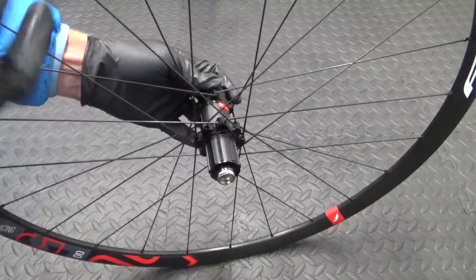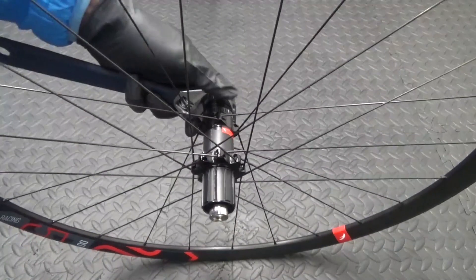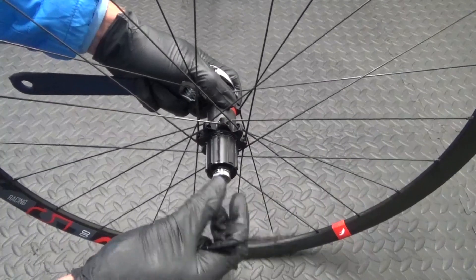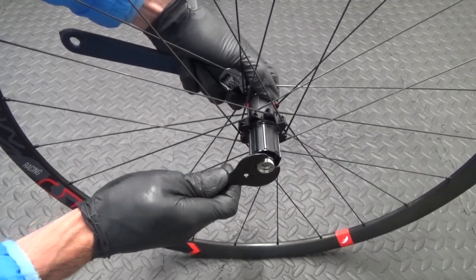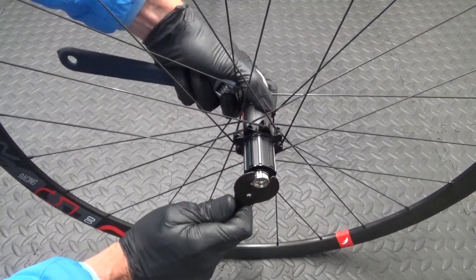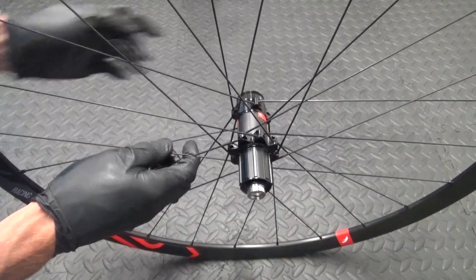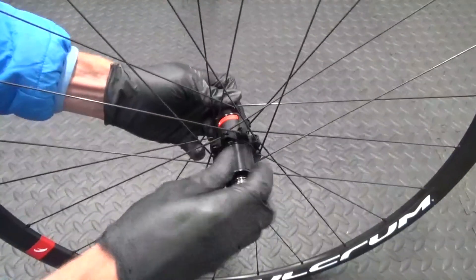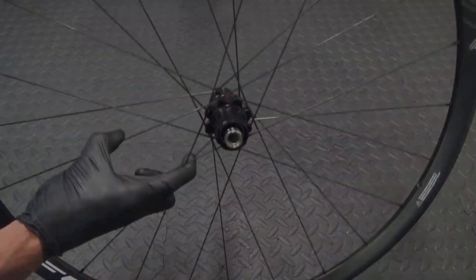Then get your adjustable again, hold the rotor side, and get your 17mm again and just literally nip that up. It doesn't have to be really tight, just nip it up. It can't go anywhere — it's inside your frame. And just check it's working.